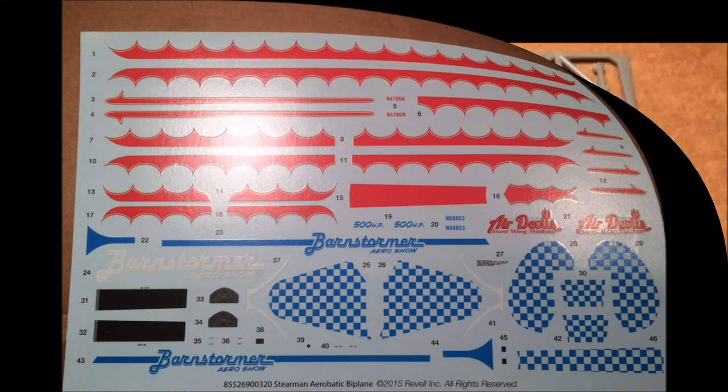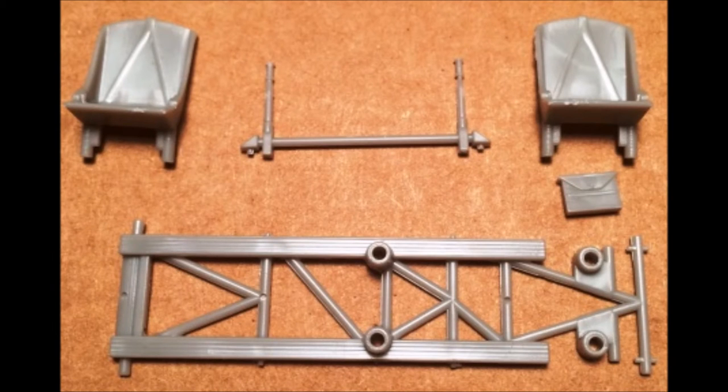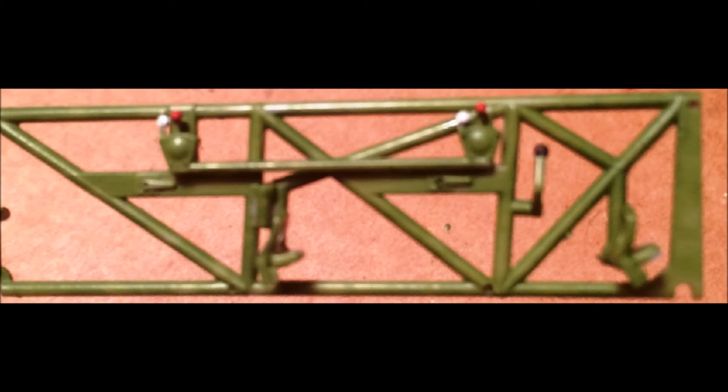Grab these parts out of the kit to start building the frame rails, and notice that you've got two seats involved here too, which will be installed along with them. We'll use these parts to assemble the side controls and front brace for the inner cage. Decals 38 and 39 are the first decals you'll add, going on the control panel as shown. Then paint the side rails interior green and add the control sticks, using white, black, and red to highlight the knobs.